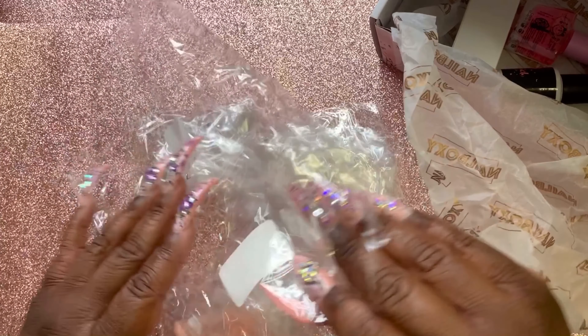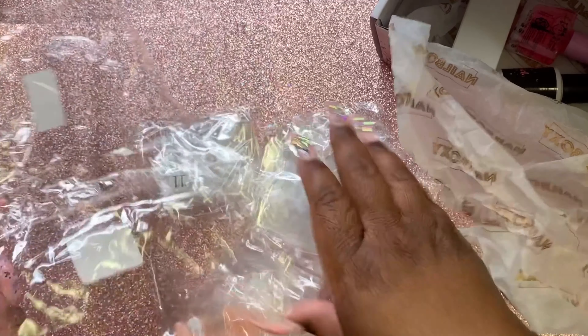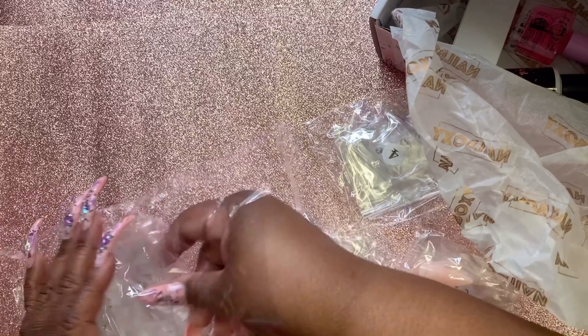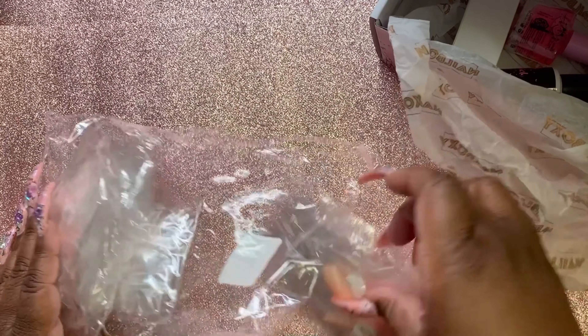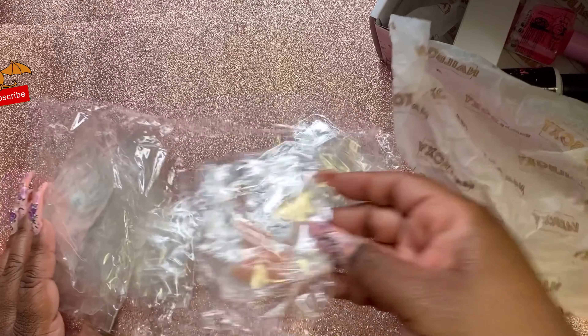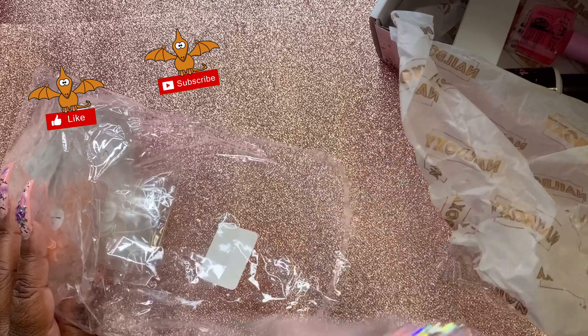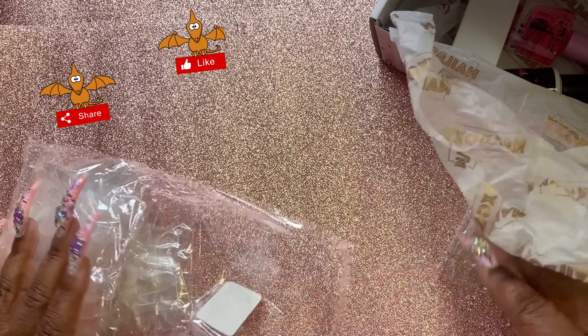I'm sorry — so this is the October box and I will come back for November and show you that box. Do you all want me to tape designing my nails for the Halloween theme? They're not gonna be scary but they're gonna be Halloween. If so, comment in the comment section and I'll try to tape it.